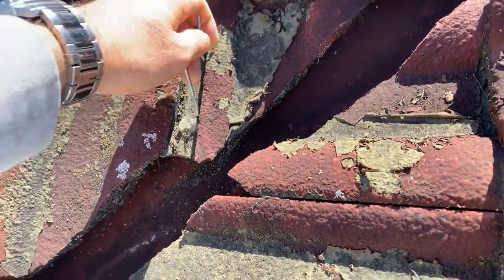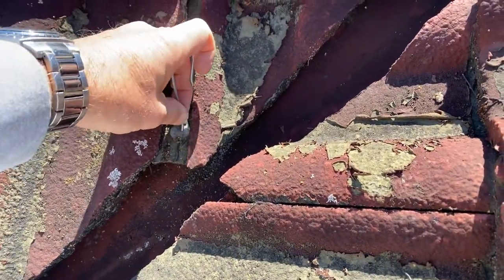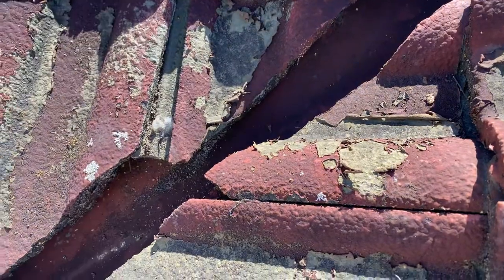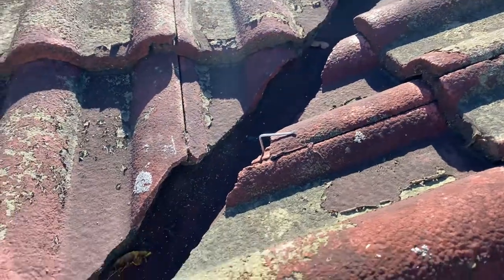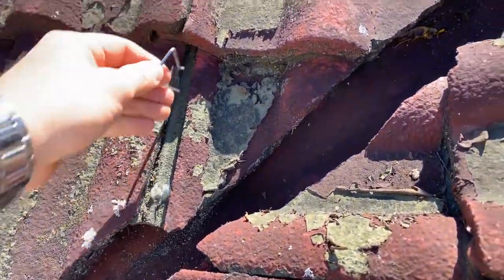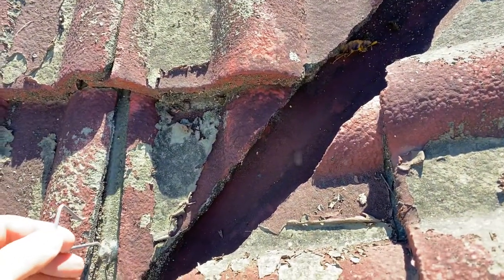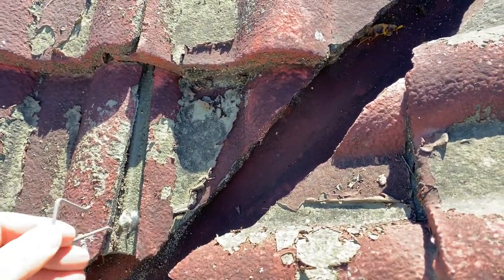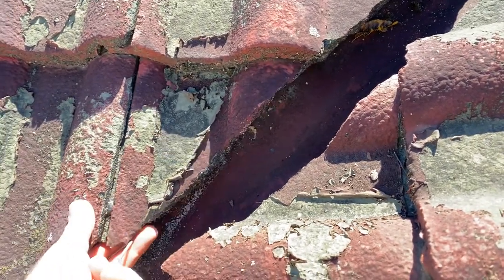I'm going to have to turn the camera off and then cut this out. As you can see, we're clipping these valleys. I want to make sure that those water courses and these cut valley tiles are in good condition, so I don't have to deal with someone who's gone and tried to silicone or glue these things together.